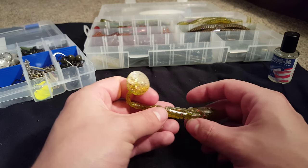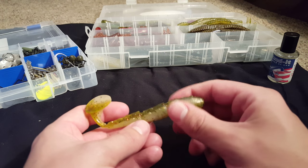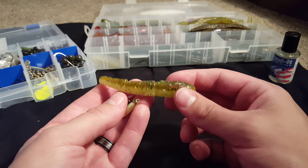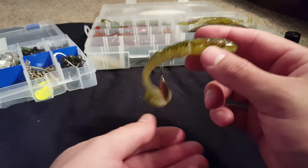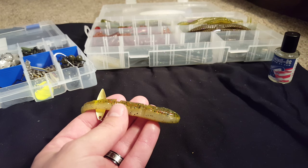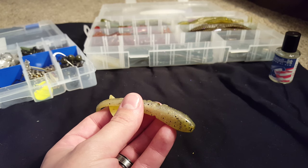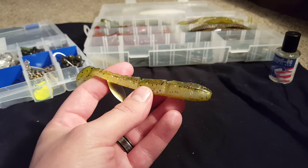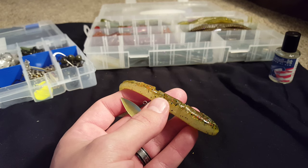I'm thinking about doing a giveaway contest here soon — probably just some soft plastics, so let me know if you guys would be interested in that. And maybe a YouTube tournament online, where I run it for like three days and whoever catches the most bass over 14 inches will win a prize — I'm thinking like $20 to Tackle Warehouse so they can pick some baits and I'll order and ship it to their house. Let me know if you guys are interested in any of that. Thanks for watching, and I'll catch you guys next time.